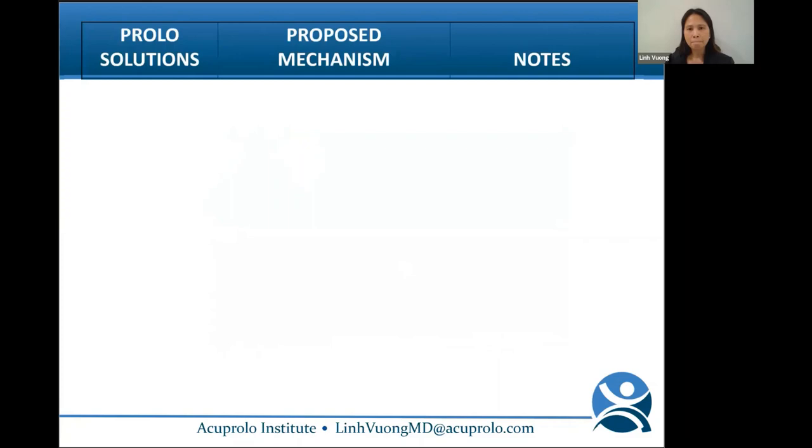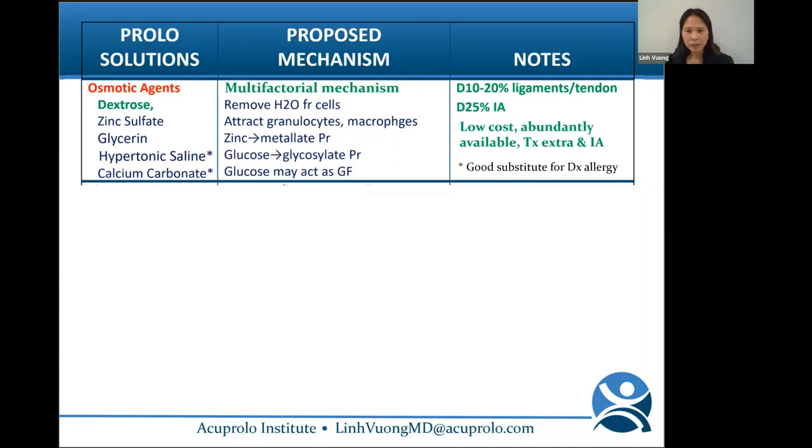What's in the prolo solution responsible for all the healing? There are many different concoctions over the years. One can argue that any agent causing tissue proliferation is considered prolotherapy. However, in the rapidly changing field of orthobiologics, when one talks about prolotherapy, it is commonly assumed to be hypertonic dextrose. The mechanism for dextrose is multifactorial. Usually we use 10–20% dextrose for extra-articular structures and 25% for intra-articular. Dextrose is cheap and abundantly available, so you can treat multiple structures in a session.